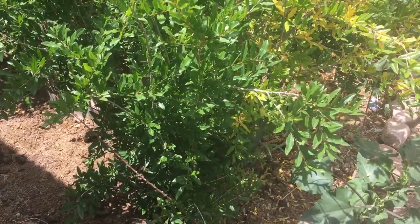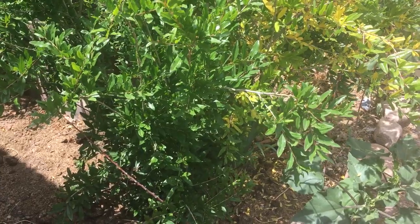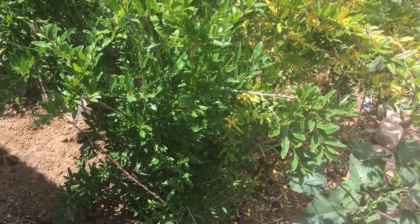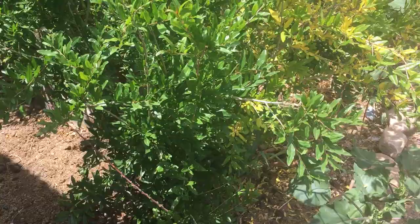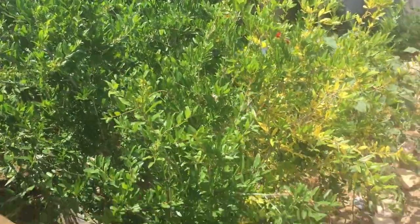It is a desert climate so we have to rely on watering — we can't just plant something and walk away because it will dry up and crisp. Today I'm here in front of my pomegranate bush.